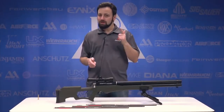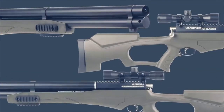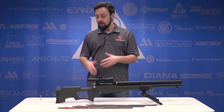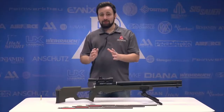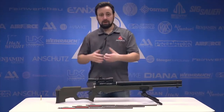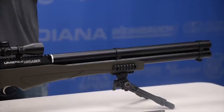Brand new for 2020, the Umarex Air Saber marks Umarex's first entry into an arrow-firing air gun — really the first entry we've seen since the Air Bolts and the Benjamin Pioneer Air Bow. We're going to be very interested to see how this stacks up. The big thing here is the price point: this is a sub-$400 option with the scope, no bipod, and a couple of arrows included, marking that entry-level price point.